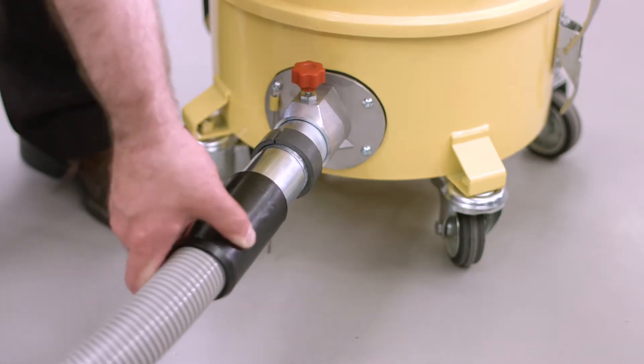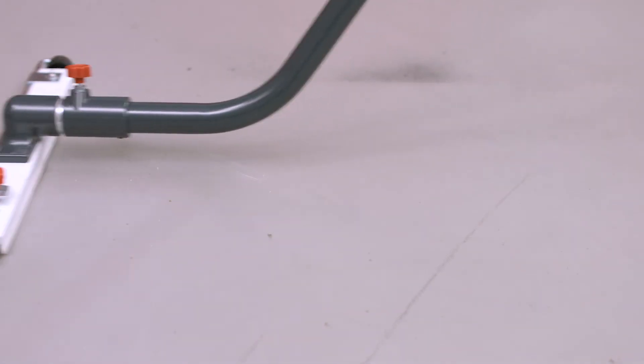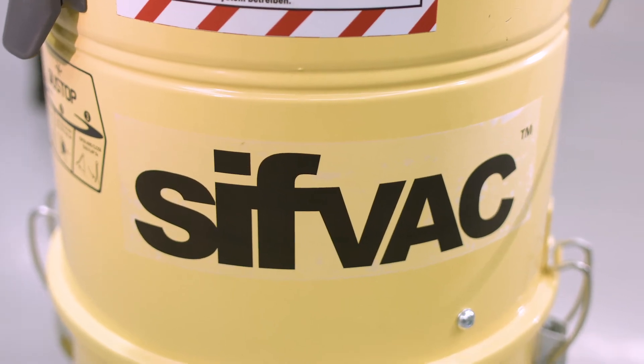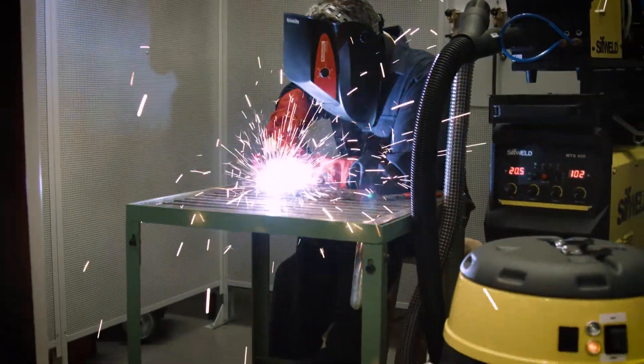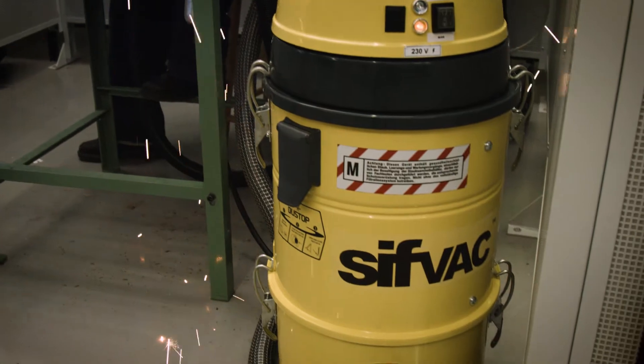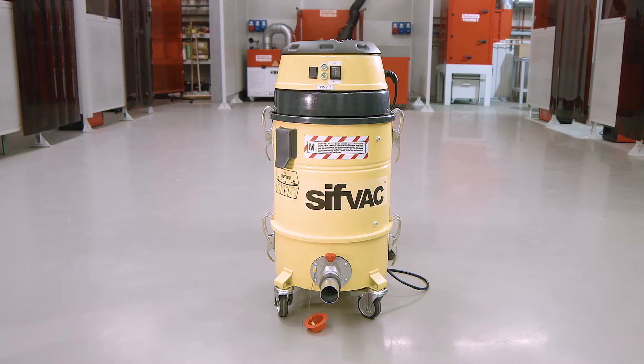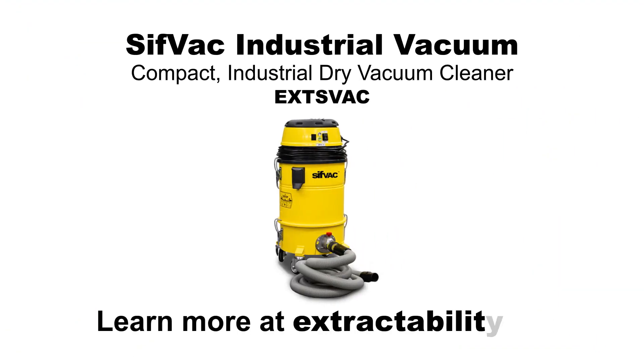A hose and brush for workshop hygiene is also available for simple end of day vacuuming. Sifvac is your ideal portable solution for industrial metal fume extraction. Brighten up your factory and clear the air today. Learn more at extractability.eu